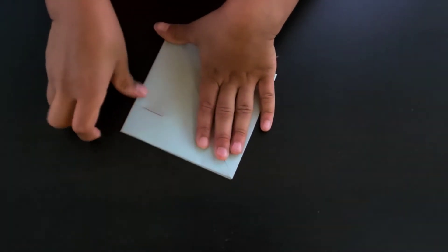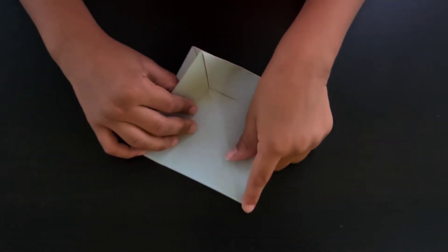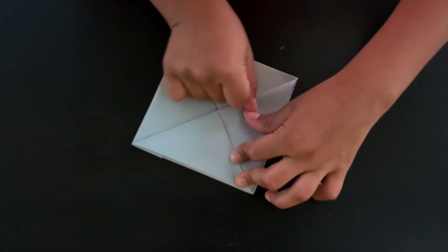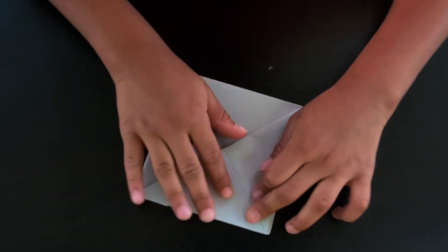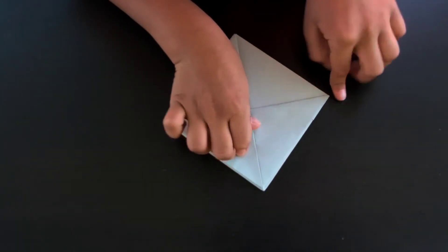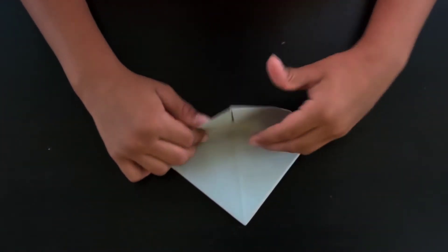Just push it down into that pocket and try to crease it. Then fold one corner here — just one layer — one corner to the other corner. Flip it over and do the same thing, folding this corner to that corner.